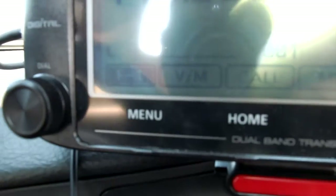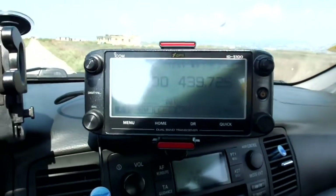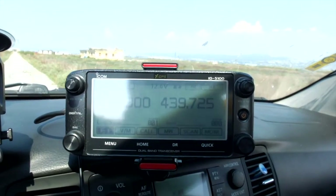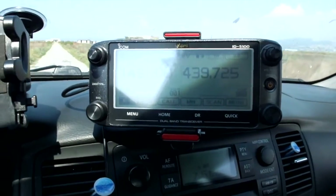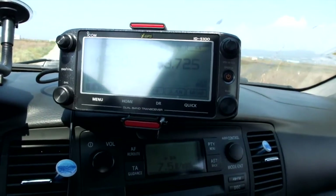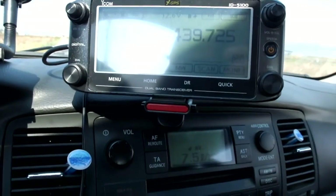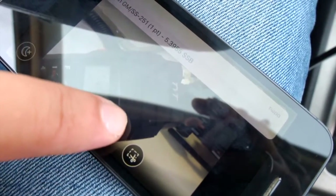The test will be conducted with the 5100 on two meters — 145.300 — and on 70 centimeters — 433.100 or 431.025. Right now it is on low power, which is probably five watts. Let's start the recording and see what is going on.